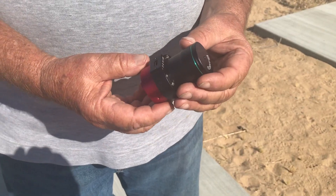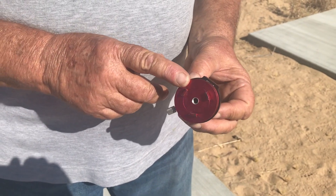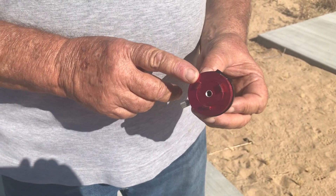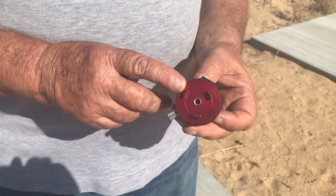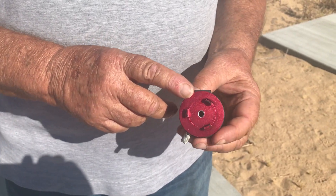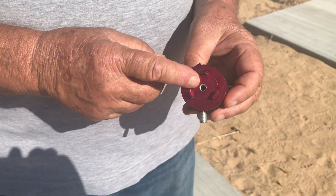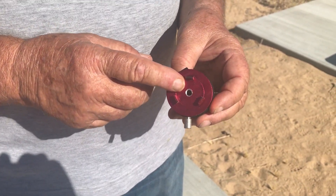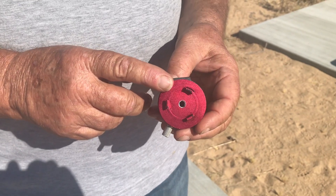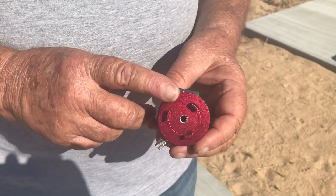I purchased the Pole Master and I bought an adapter to work on a Vixen mount. So I'm going to have to adapt this now to work on the Celestron mount. I drilled and tapped a hole in the back of the adapter and I'm going to use that now to attach to the Celestron mount.